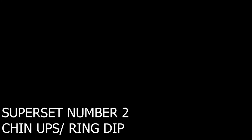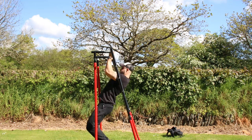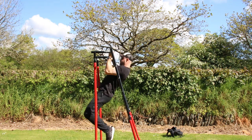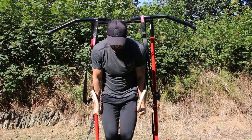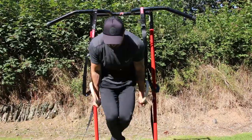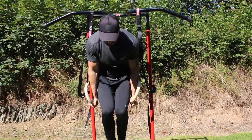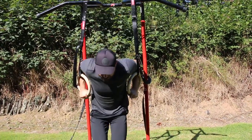The next superset is the chin-up supersetted with the ring dip. Again, if you don't have rings just do normal dips. Same principle: do your 12 reps of chin-ups before switching to 12 reps of dips. Once done you get a 30-second rest. Repeat for a total of four rounds, then you get another three-minute rest before moving on to the final superset.